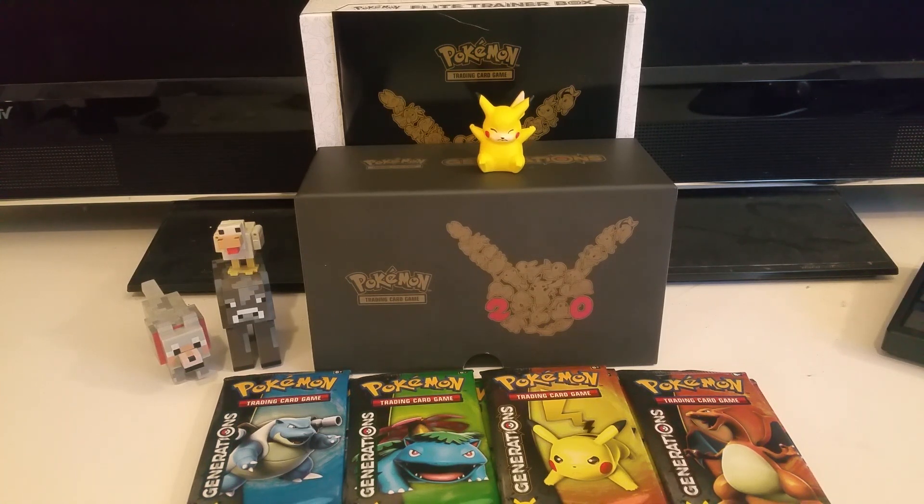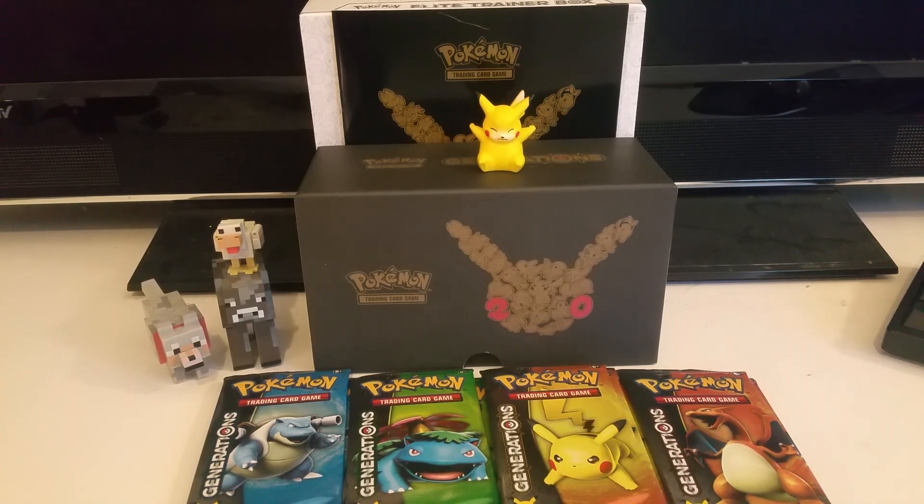These Elite Trainer Boxes are pretty cool. They come with pretty much everything you need to get started. I recently just got back into Pokemon, so I've been buying stuff like this to try to effectively build decks and play.